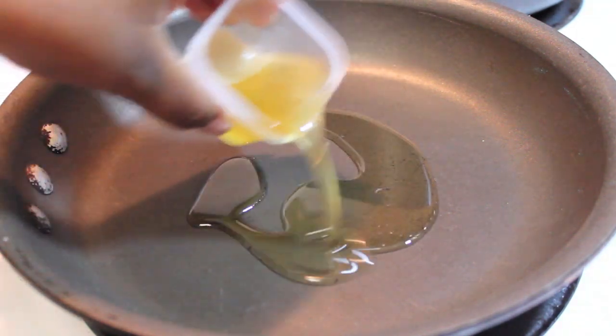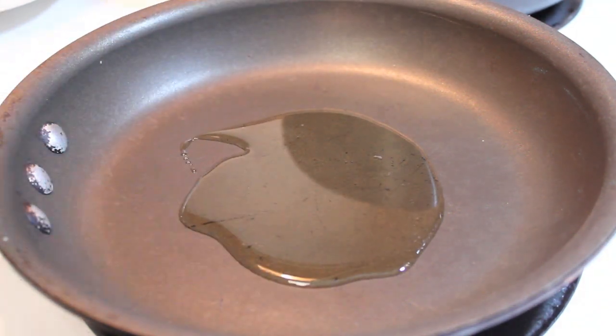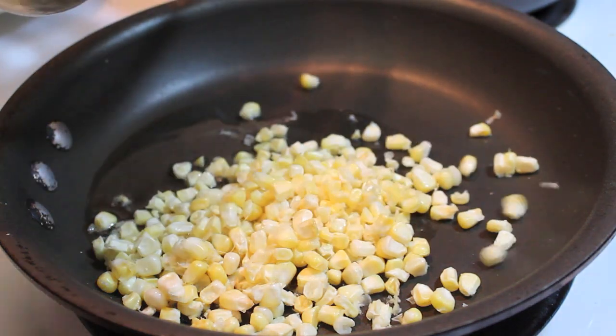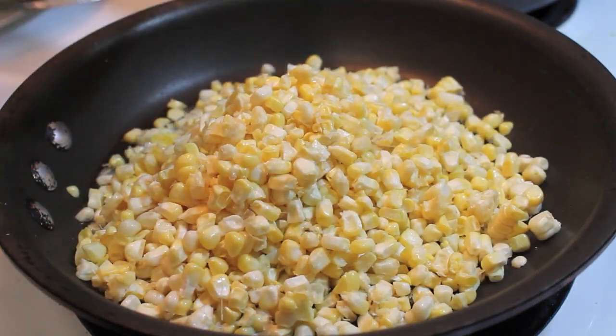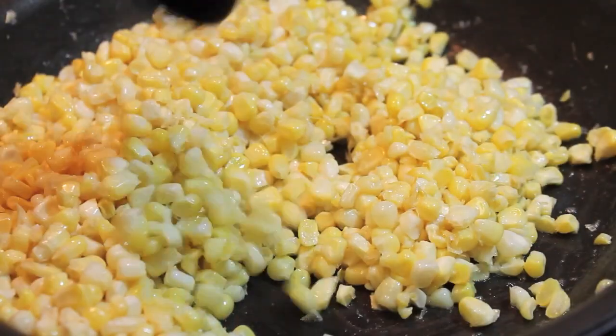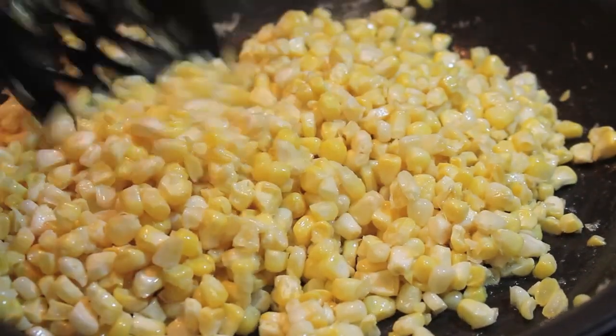Now I'm headed over to my stovetop. In this pan I poured in some bacon grease — I just fried up some bacon, saved the grease, and now it's in that pan. Now I'm going to add in my corn. This pan is over medium heat.